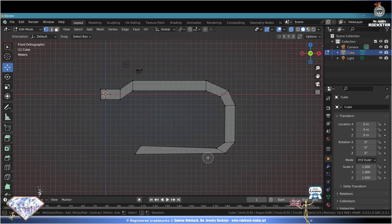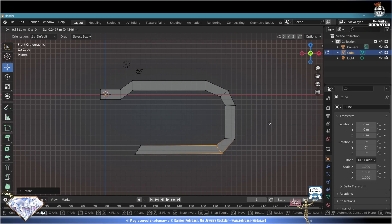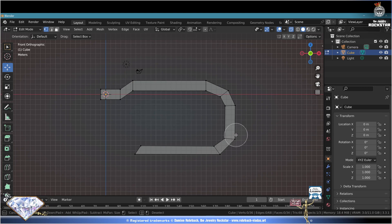Deselect all, C circle selection - select these vertices, escape to exit circle selection, R rotate, G grab, adapt where necessary. Deselect all, C circle selection, select those vertices, escape, rotate, G tweak where necessary. Deselect all, C circle selection, R rotate. Deselect all, C circle selection - select these vertices, escape, E extrude here, E extrude there, R rotate.